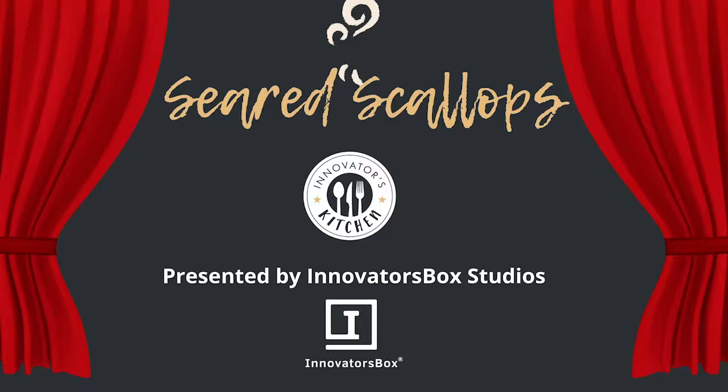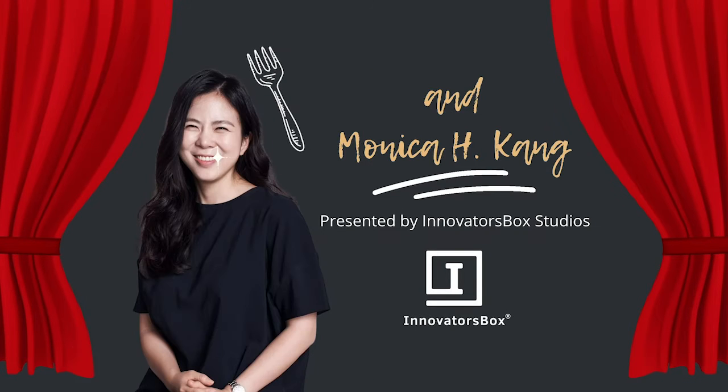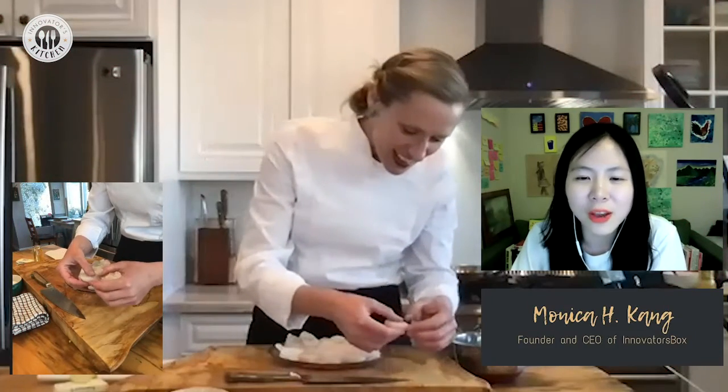Monica asks what this is. Eliza explains it's a full plate of scallops that have to be pan-fried and enjoyed today. Monica asks why scallops and why they look different from all the other fish.